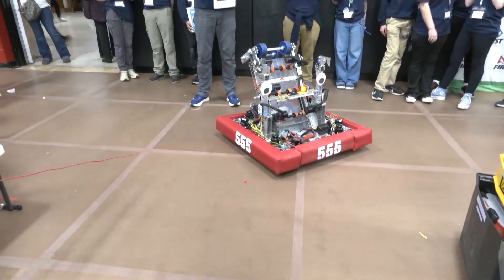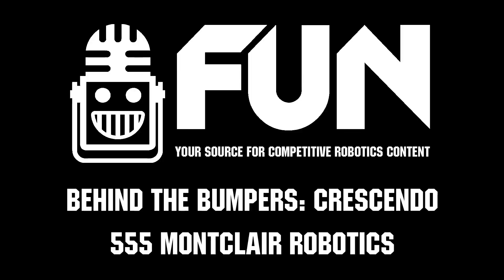Montclair Robotics, congratulations on a great robot this year. We can't wait to see how you do here at Allentown and throughout the rest of the season. There's a lot of cool things teams can learn from this, and we hope they get a chance to see it. Thanks a lot — thank you so much.